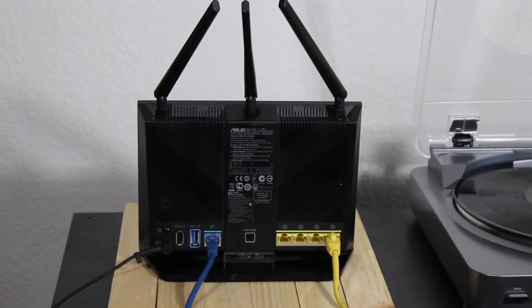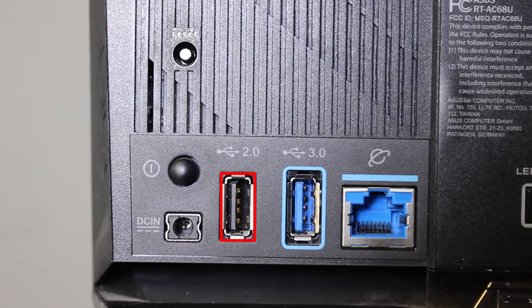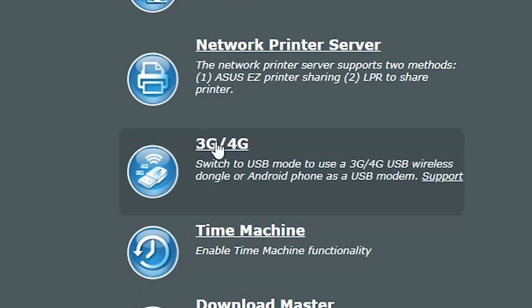Well, you can set up one of the LAN ports to act as the secondary WAN port. Or even use one of the USB ports for that. The USB ports can be used for many different purposes. One of them is to connect a USB modem to the router. This USB modem can be either a 3G, 4G, USB wireless dongle or even an Android phone.